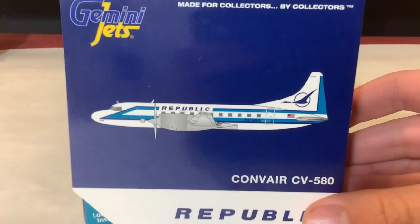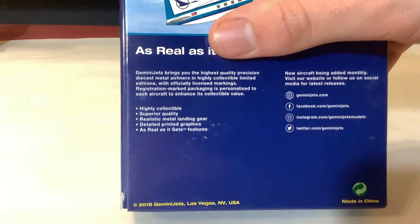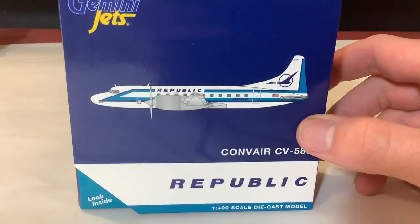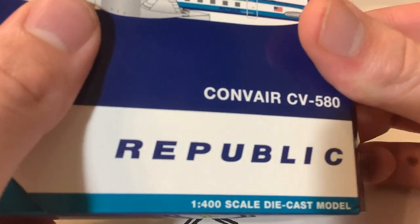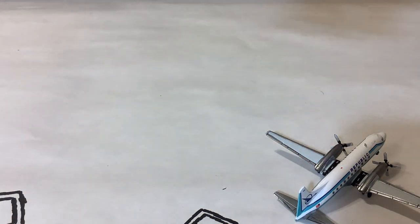Now we move on to the second model: the Republic Convair CV-580 by Gemini Jets. This is an early release by Gemini, 2019 actually. I needed to get this for my retro Kalamazoo airport, as they did used to fly these back in the 80s to Kalamazoo. Standard Gemini Jets box here — this one just has the straight line going across with the swooped curved line they used to have. This one does have the plastic film inside as it's a new model, not used like the CRJ-200 was. We'll get it out of the plastic cradle.